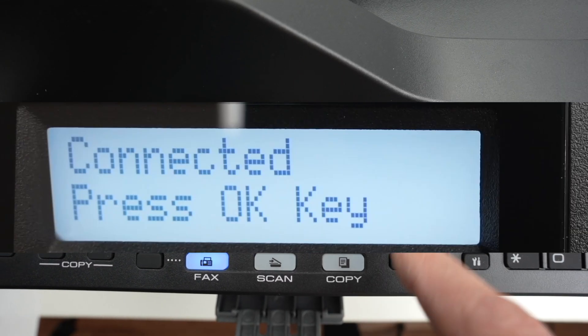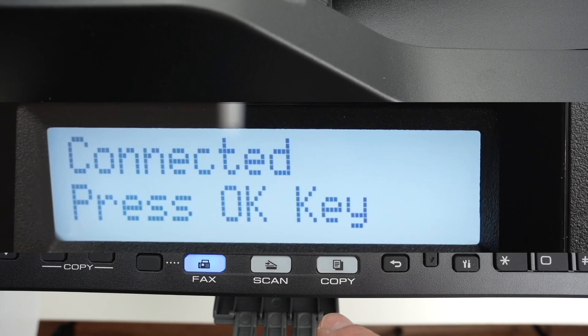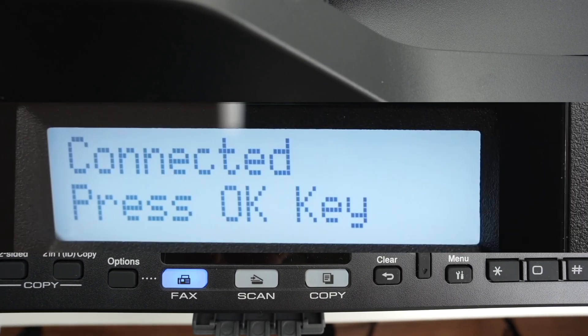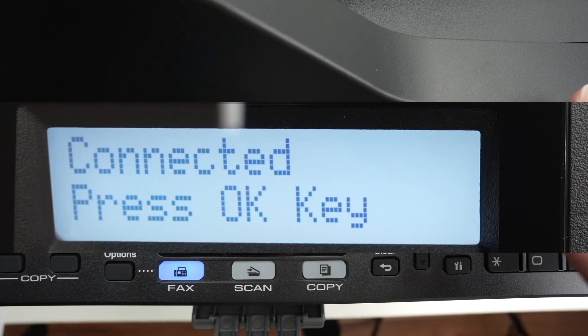If this didn't work, go ahead and try the same process again. Sometimes it takes twice or even three times, especially if your router is not close to your printer.